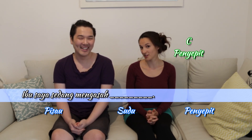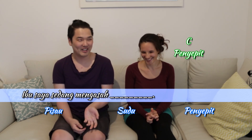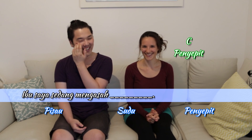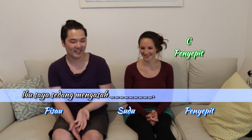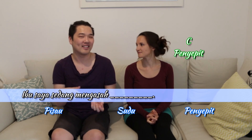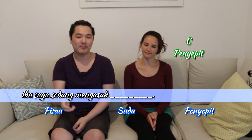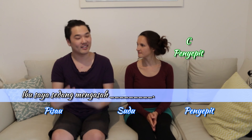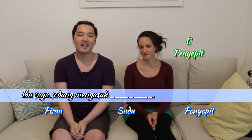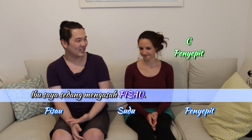Well, could happen though. No. To do what — to kill people with the chopsticks? No. So penneapit is chopsticks, but penneapit is actually like anything that's like tongs — anything you can use two things to pick something up. Usually we just say penneapit because the context is understood. You would say Ibu saya sedang mengasah pisau, which is knife.